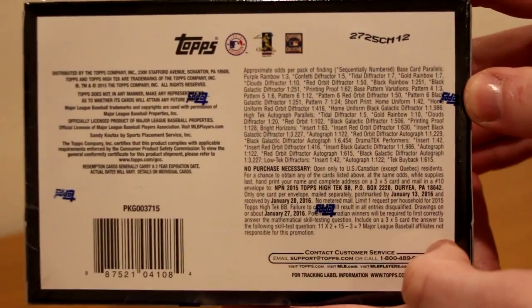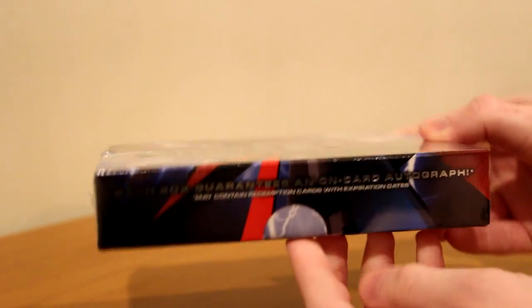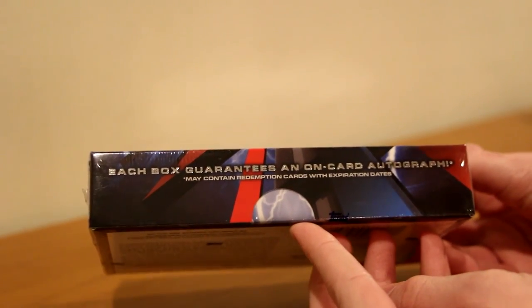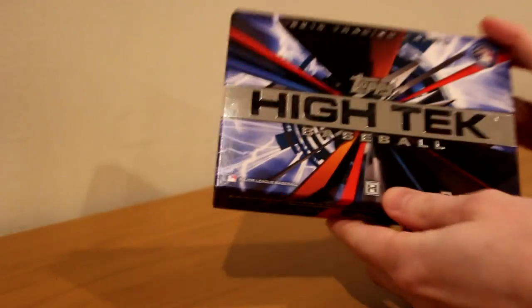Here are all of the odds. You have collectible foil patterns and low numbered parallels, eight cards per pack, one pack per box, and one on-card acetate autograph card per box. Each box guarantees an on-card autograph. I love High Tech, I love Museum — this is going to be sick. Shout out to my local card shop, Brendan Sports Cards and Gaming. They always hook me up with a good price. He gets me anything that I need.